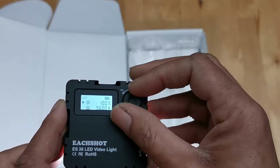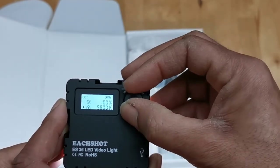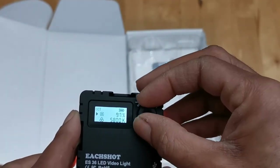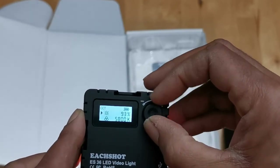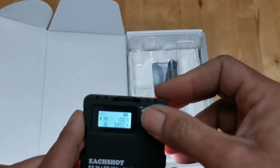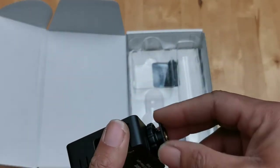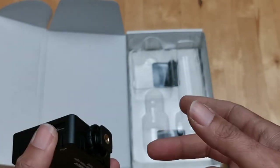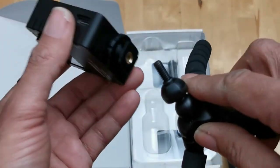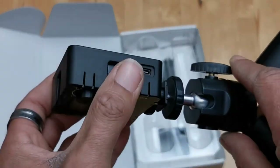Basically push to change modes and twist to make adjustments. The dial is not very smooth to be honest — it does seem to get caught in some aspects. But it does do the job. Press and hold to turn off. The light is threaded at the bottom and has a hot shoe mount, so you can mount it directly on the camera or on a light stand.